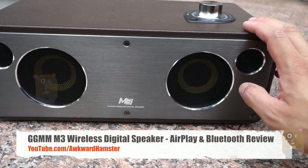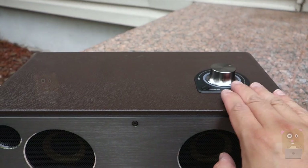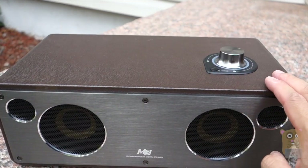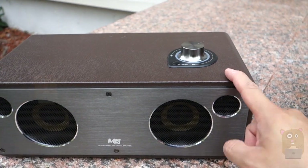The first thing to look at is this unit up close. It's got a metallic faceplate and a leather finish. For the leather finish, there are four colors to choose from: black, brown, coffee — which is what I have here — and red.